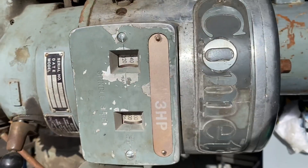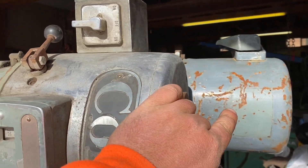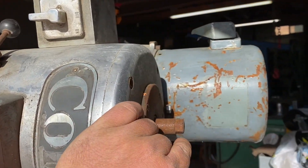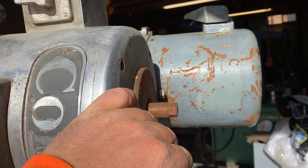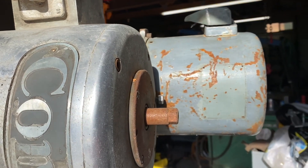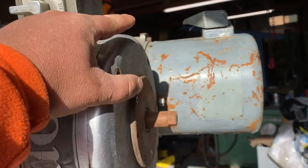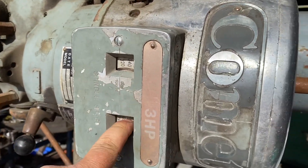Hi, this is Adam from Small Town Machine Shop. Today we're gonna pull the motor out of the Comet mill and make sure all the variable drive stuff is all hunky-dory. Let's see about putting it back together and getting it back in there - I think I can feed the belt through by adjusting this. It's been a while since I've had one apart.